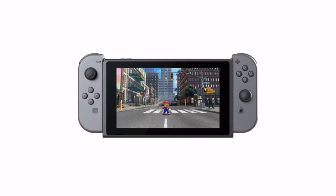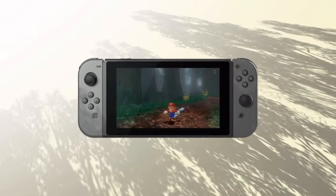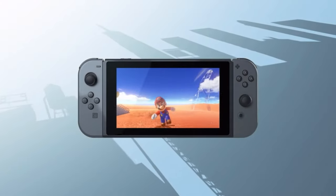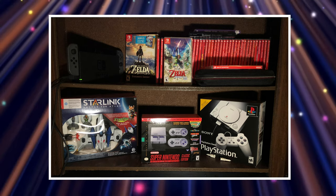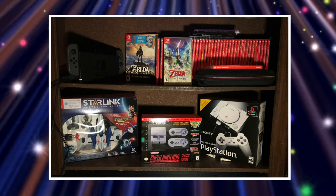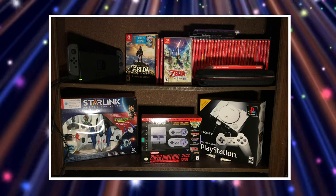Your Nintendo Switch is going to get warm or gain some heat while you're playing it anyway, whether it's in handheld mode or docked mode, but it does have fans in place to cool it down. Here's a look at where I keep my Nintendo Switch docked — it's on a double-decker TV stand that has a back to it, but the front is exposed, so it's not enclosed in any glass case or anything like this.